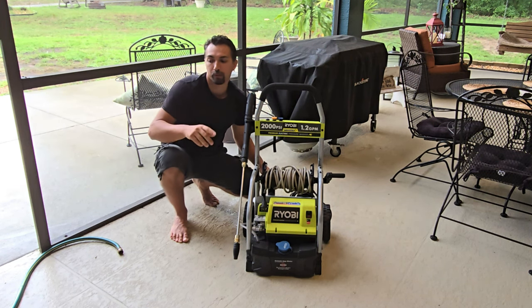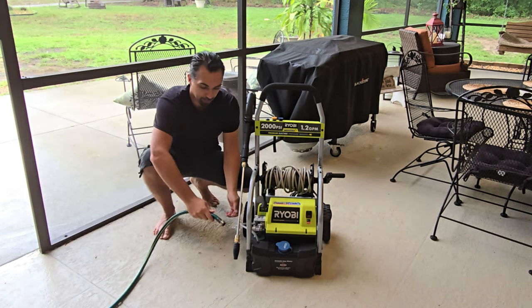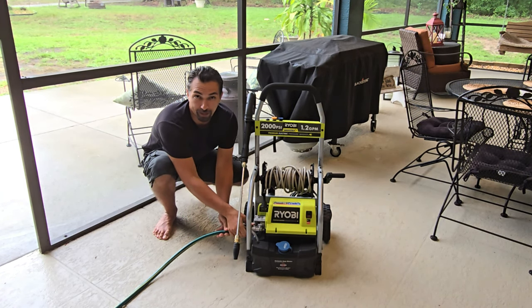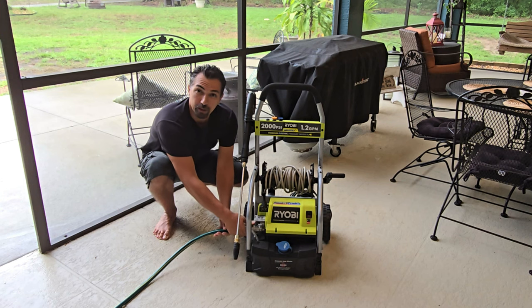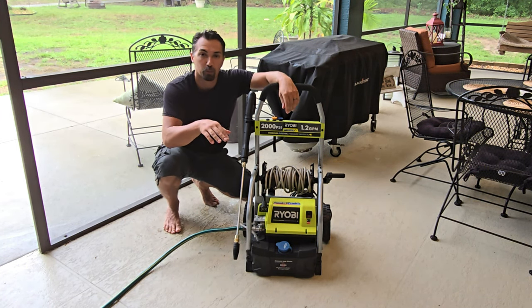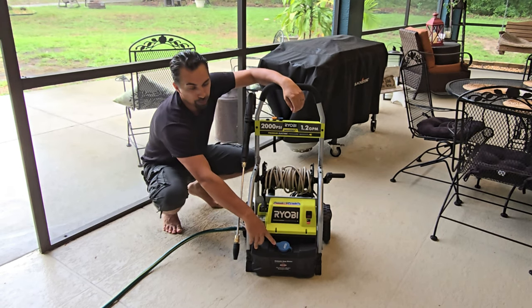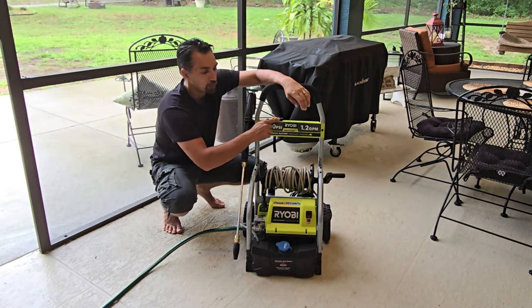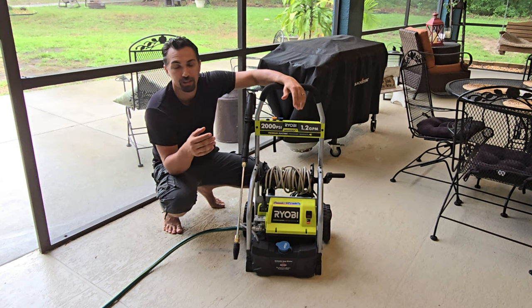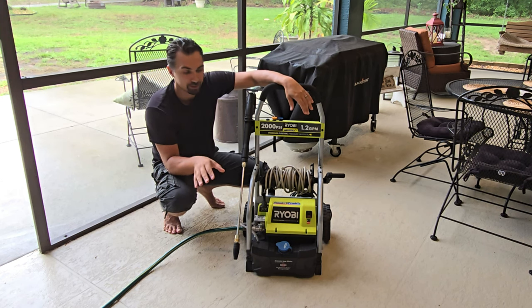All you have to do is plug it into a 110 outlet and you are ready to go. But make sure before you do that, you take the hose, plug it into the side down here, and put the water on before activating it. If you have some pre-wash, put it into this hopper right here, change the nozzle so you can disperse the soap around the area you're going to wash, and it's going to make it that much easier.